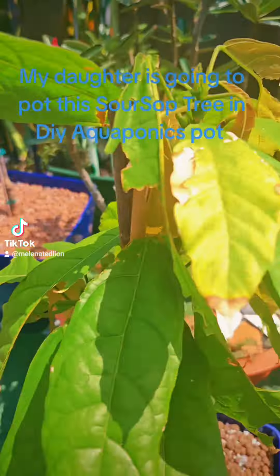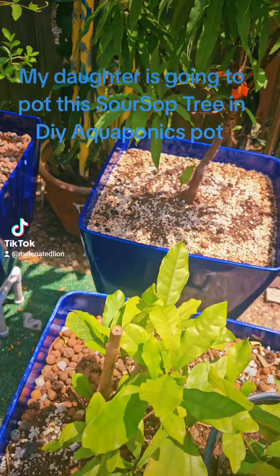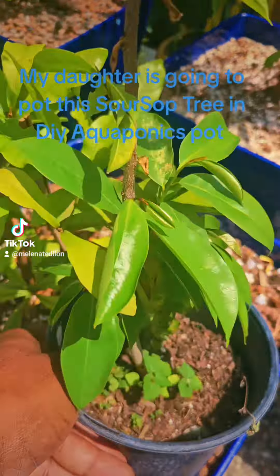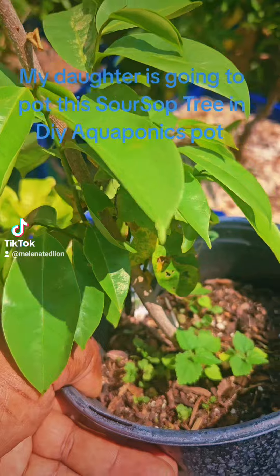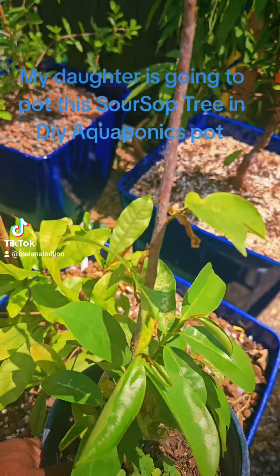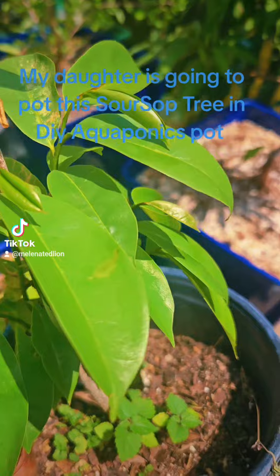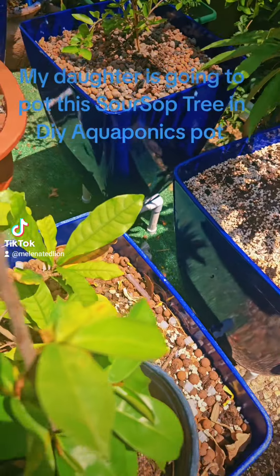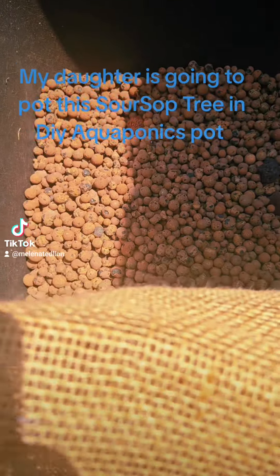I'm going to do a potting today. It is time to pot this Soursop up that I bought four weeks ago. The three to four week delay is partly due to the storm — Cornel came through here. So now I'm going to pot it up in one of these DIY aquaponic pots.